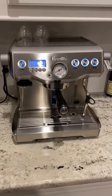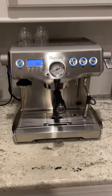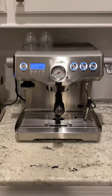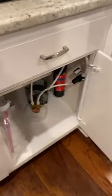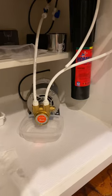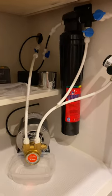Just completed my installation of a rotary pump on my Breville. I want to show you my setup — this is where the magic happened. This is where I have the motor, the pump, and the filter.